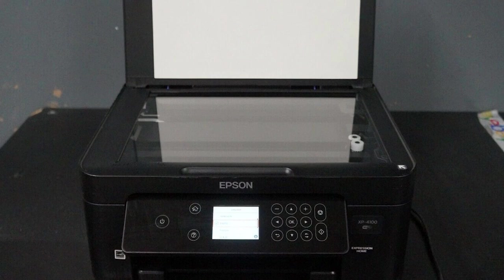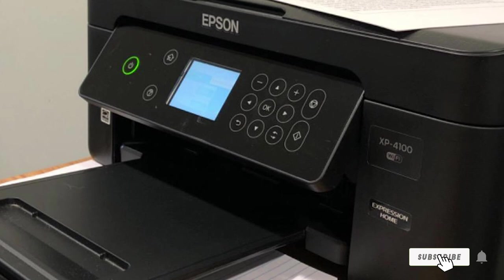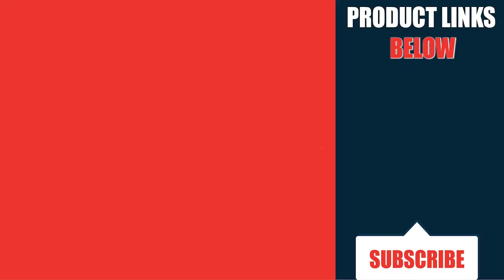Another potential problem with this printer is that it's not the easiest to set up and can eat up your time. That's all for today — we upload budget-friendly product review videos every single day, so don't forget to subscribe and hit the bell icon for upcoming video notifications.